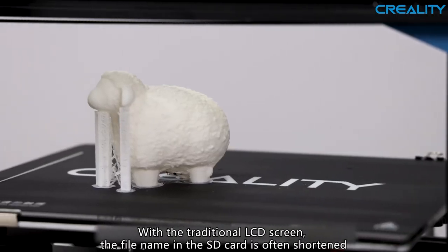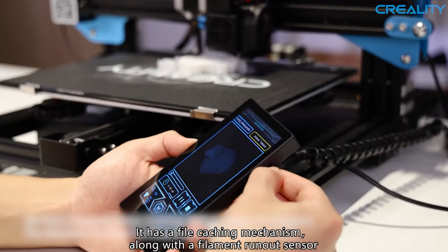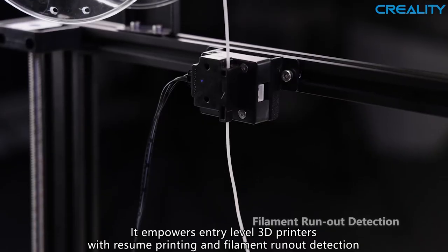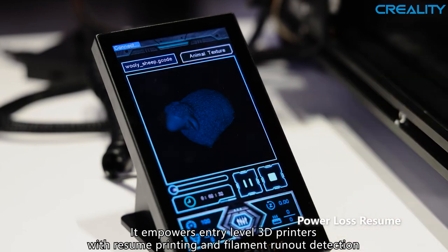With a traditional LCD screen, the file name on the SD card is often shortened. It has a file-caching mechanism, along with a filament runout sensor. It empowers entry-level 3D printers with resumed printing and filament runout detection.